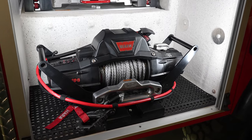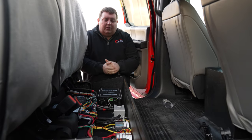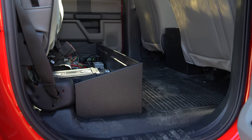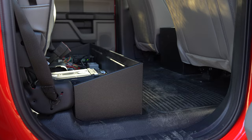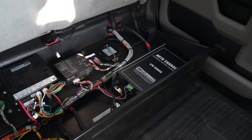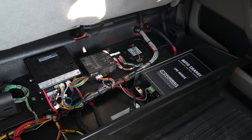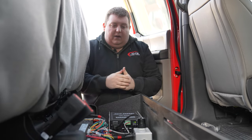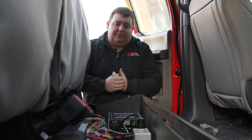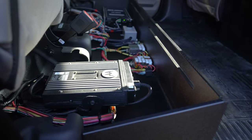Looking at our under-seat electronics compartment for the main distribution of power and components — we've got our radio chassis, extra 110V outlets for chargers or anything they may need, our Blueprint control panel along with the Aftershock, and our Kuzmo battery charger. Everything is nicely labeled for ease of serviceability, and we've also got some extra circuits in case they need to make adjustments down the road.